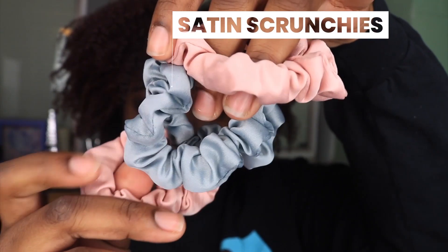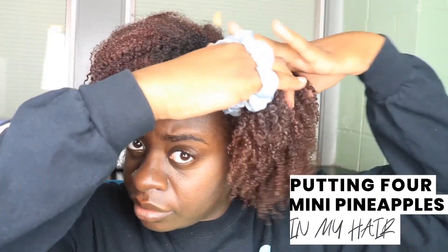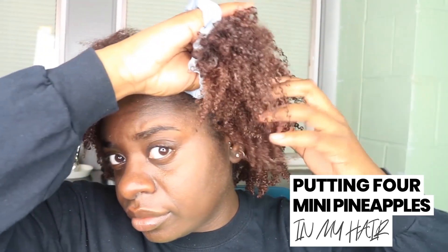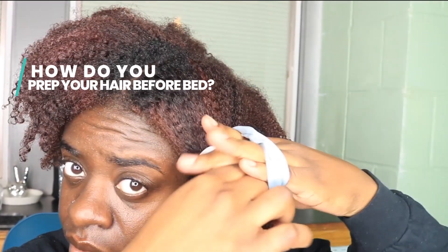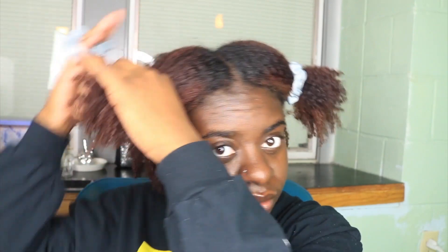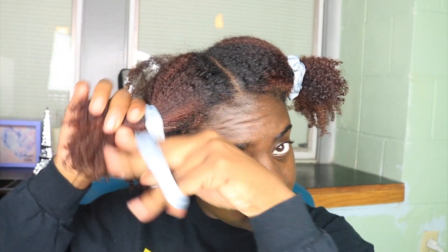First, I am going to be taking these satin scrunchies and I am going to be putting four mini pineapples in my hair. This is how I like to sleep with my hair at night — I just like the little stretch and volume that I get, as well as the fact that my hair is not mushed under my bonnet. I am just lightly tying these satin scrunchies on each of my four sections, and I do not divide my hair up into particular sections — I kind of just go with the flow, do a little thick part, grab as much hair as I can, and then just section it off.